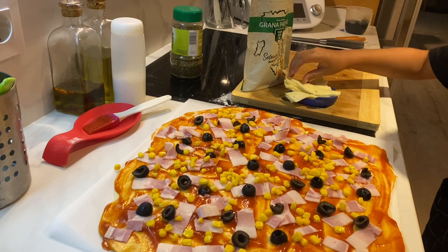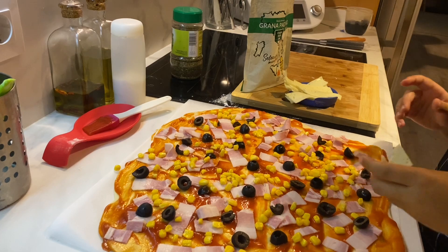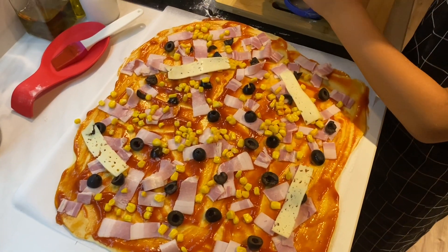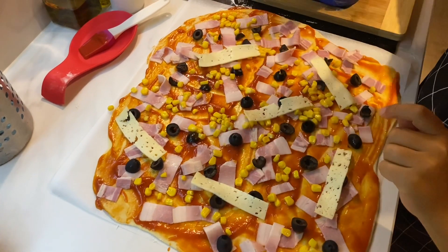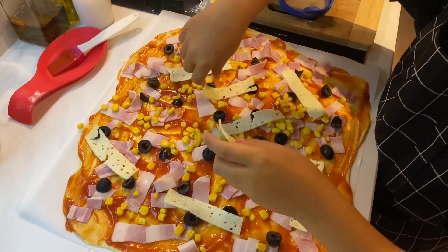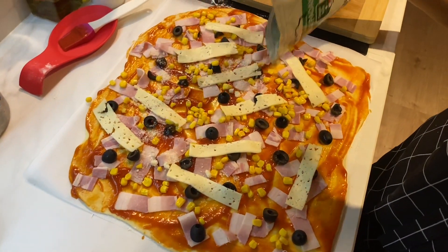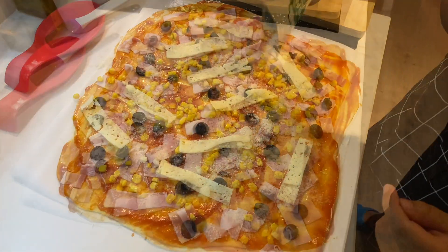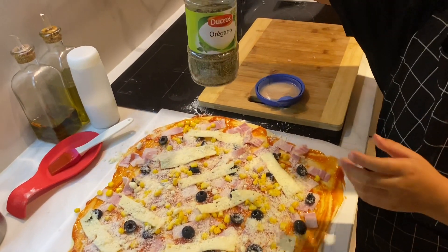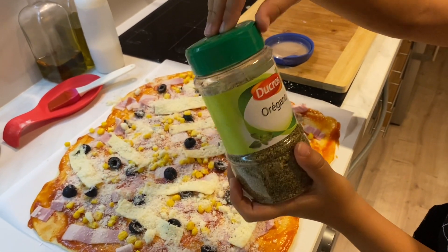But we need the cheese. We have two kinds of cheese — you need to choose your favorites. It's all optional. If you want one more piece of something, that's fine. We have all the base covered. Now we need something important — the oregano. It gives the pizza its smell.